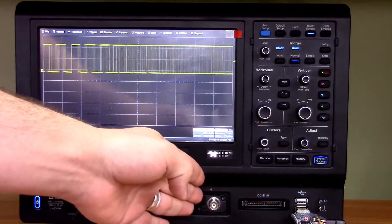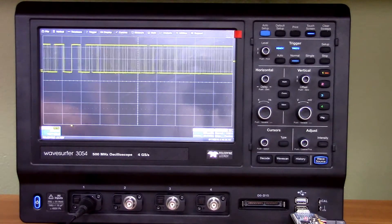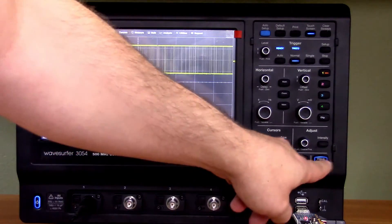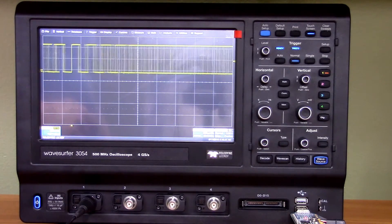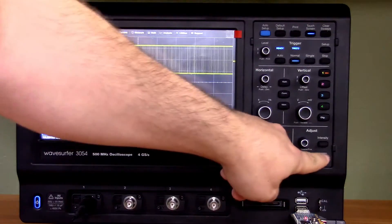This is a 4-channel version and it also has 16 digital channels, so it is a mixed signal oscilloscope. It also has a WaveSource signal generator integrated in the oscilloscope, with the output for that function generator on the backside.